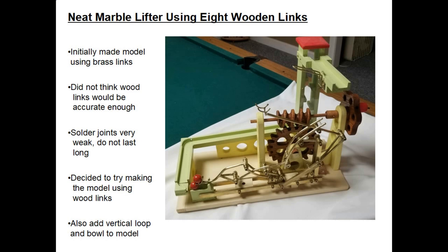On this marble lifting model, I initially made one that used brass for all the eight linkages. The reason I used brass was I did not think that wood links would be accurate enough for transferring the marbles. After I built the model it worked fine, but the solder joints were very weak and when kids play with the model it doesn't last too long before one of the solder joints break.